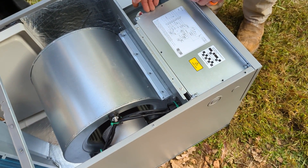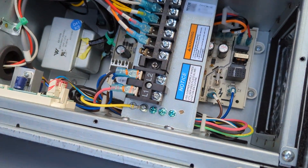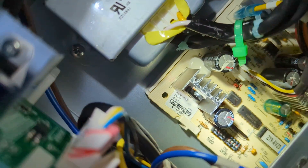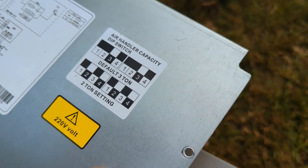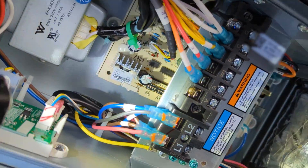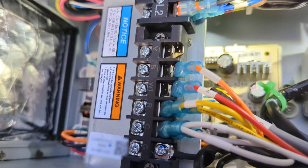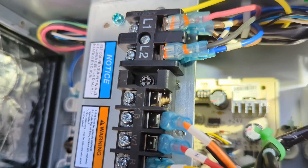Let's take a peek inside the MrCool air handler. They come default set for three tons. The dip switches to change it to two-ton are right here — there are the dip switch settings. It tells you exactly what to set them to. To set it to two-ton: switch one up, two down, three up, four down. The default configuration matches the three-ton settings. It's cool to be able to change from three-ton to two-ton, potentially to save some energy.